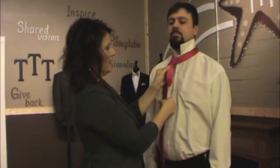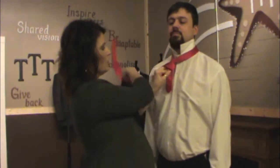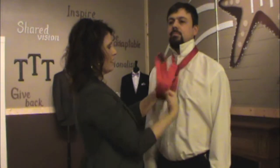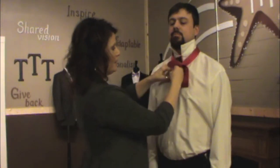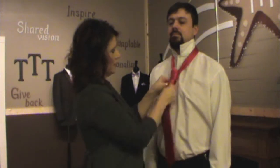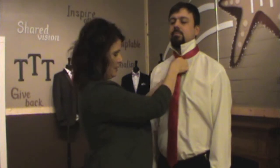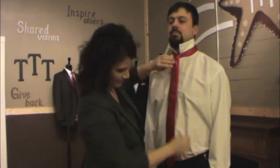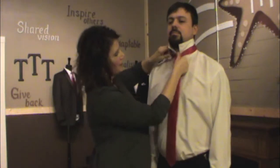I'm going to repeat the same motion. I'm going to go over the top, over the top again, back underneath. I'm going to put the end back through this little knot that we formed, pull it tight to make my knot, shimmy it up, and now we're right at his waistband.